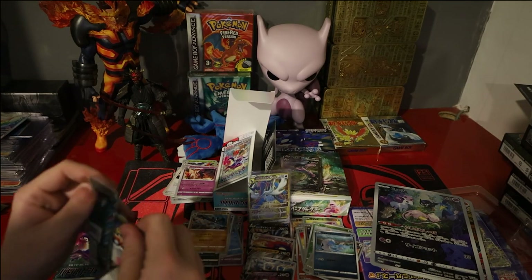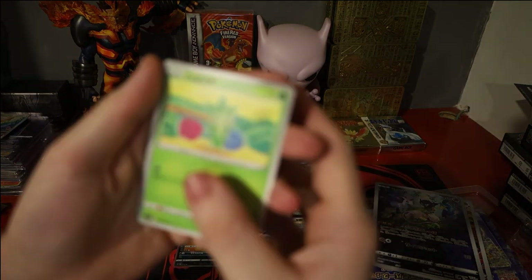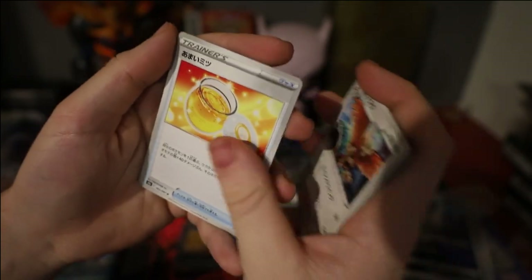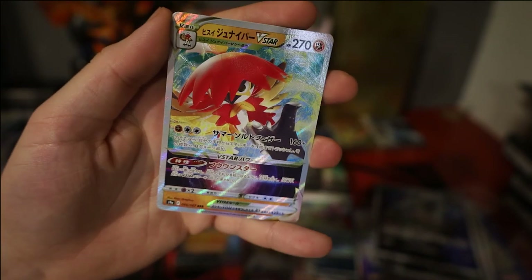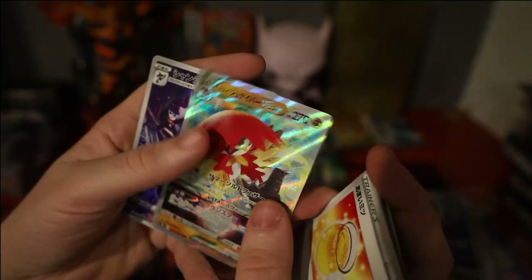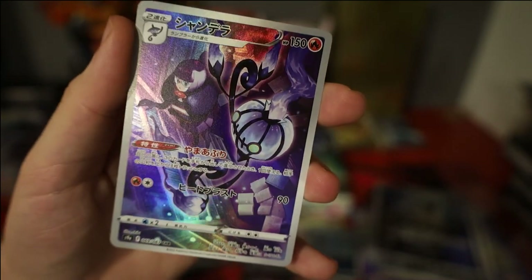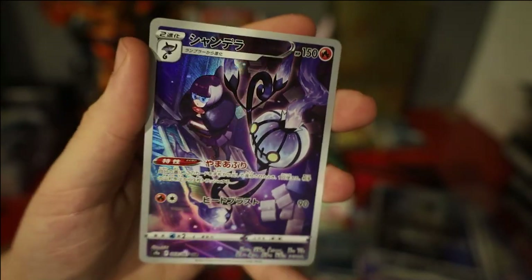Pack 14: we have Roselia, Stantler, Noctowl, Honey, and we have a Hisuian Decidueye V-Star — once again very very cool, lovely texture on it. And here's one I wanted: we've got the Chandelure character card with Shantelle from the Elite Four in Black and White and Black and White 2.